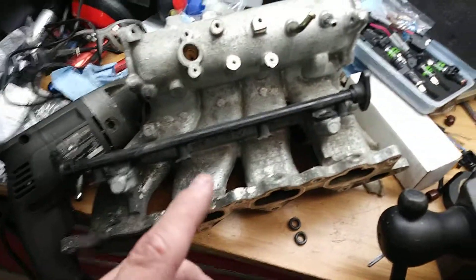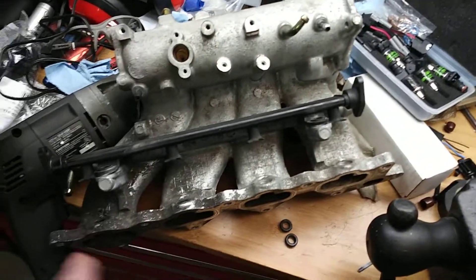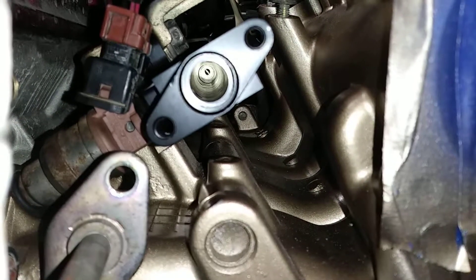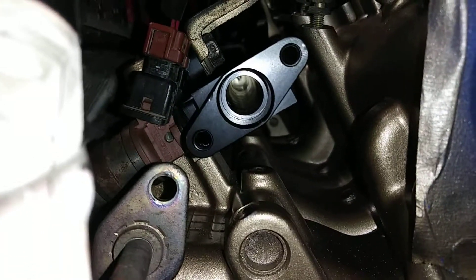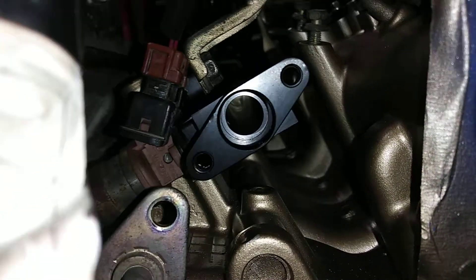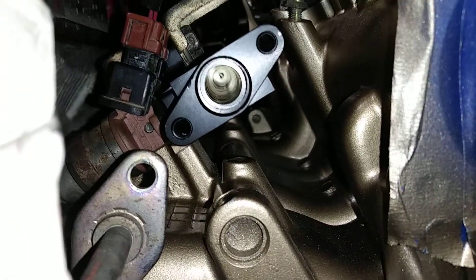I don't know why Mitsubishi did that, but if you do know why, go ahead and feel free to comment on that, because I sure would like to know. So let's take a look at the AMS rail real quick. And there is the AMS rail — you can see it's a much larger diameter hole. I didn't measure that, I don't know what it is, but you can clearly see it's way bigger. You can see all the way down in there.